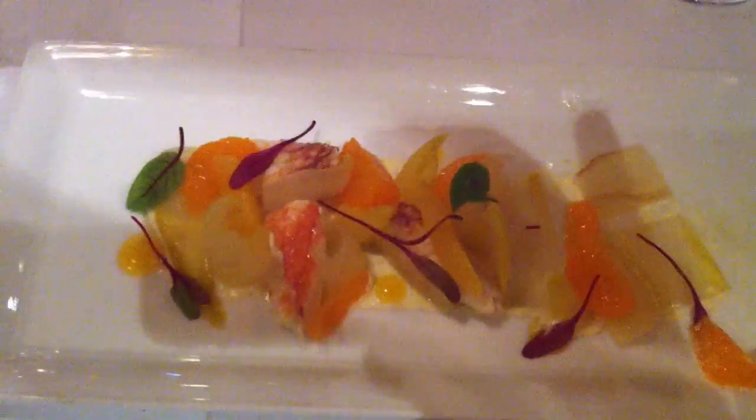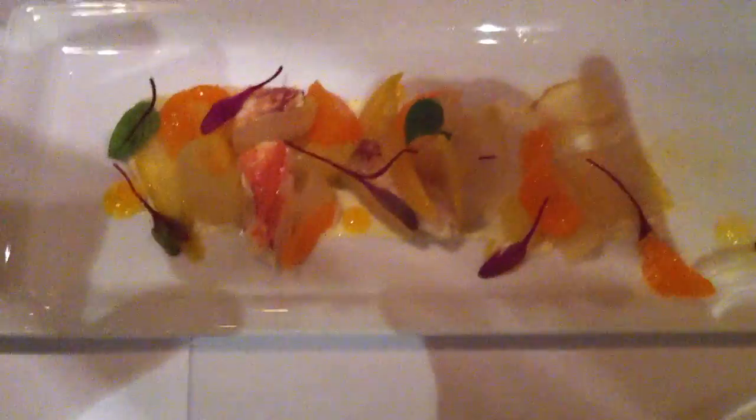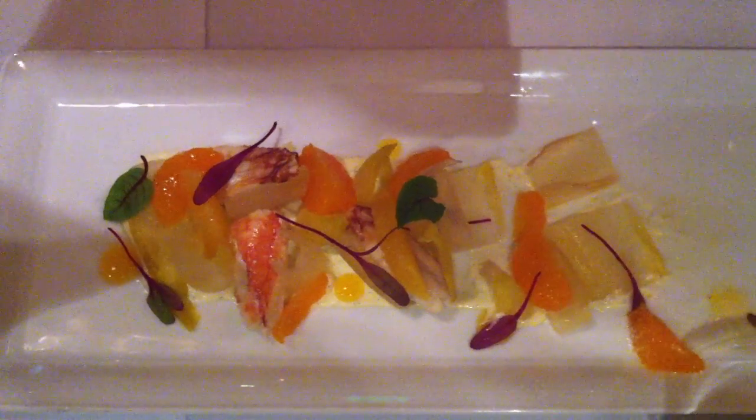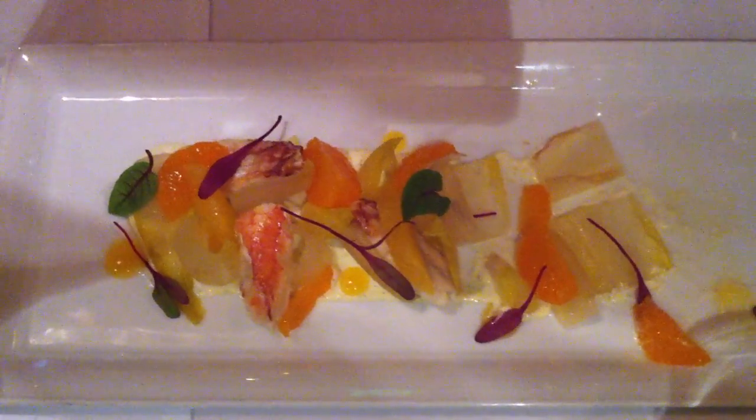It was going to be blood oranges, but Jamie actually suggested satsumas, and it works really nicely. They're in season right now, and they're delicious — they have a lot more juice, a lot more punch. So it's satsumas, compressed endive, Dungeness Crab, a little bit of vanilla aioli on the bottom.